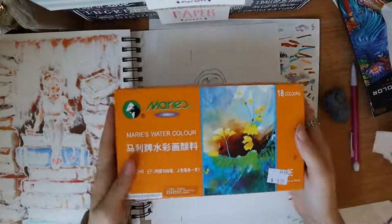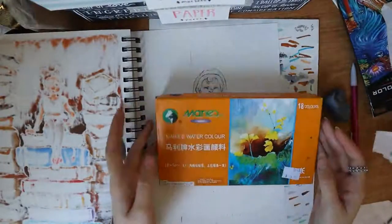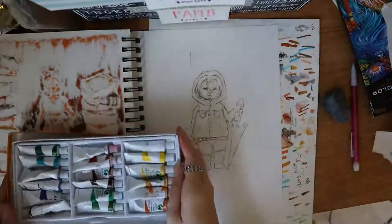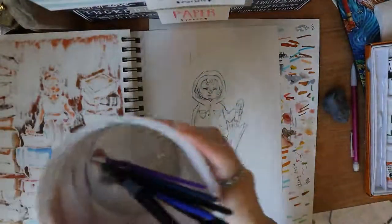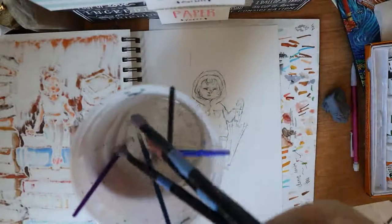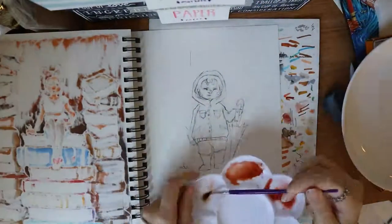Here are the watercolors I'm going to be using — I got them from a Chinese store, it was really cheap, only $5.95. I've had these for like a year now and I still haven't run out of any, so it's a pretty good deal. I'm also going to be using these brushes I got from Michaels, and this food container that I'm using as a water holder. I've had water marinating in it for a couple of weeks now because I keep forgetting to empty it.